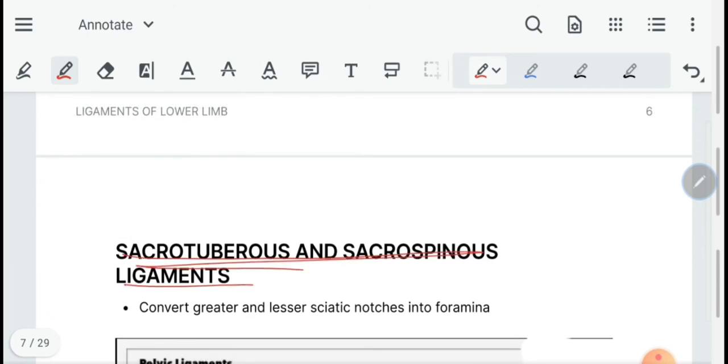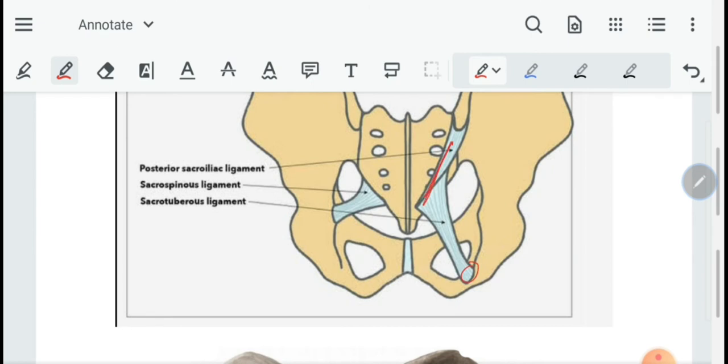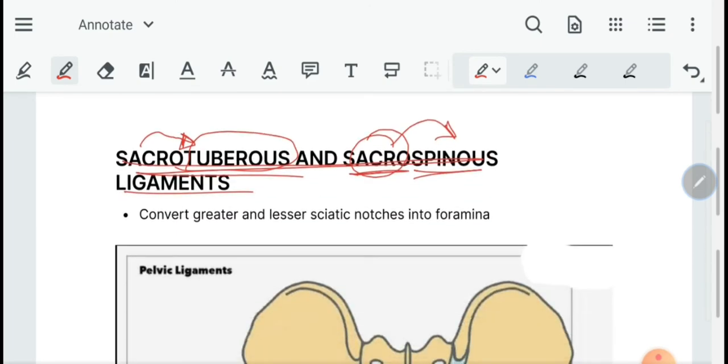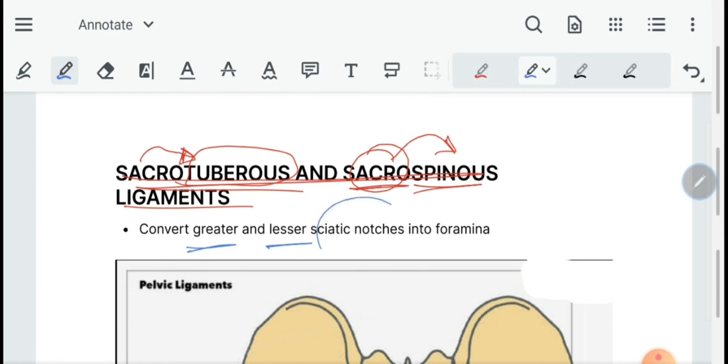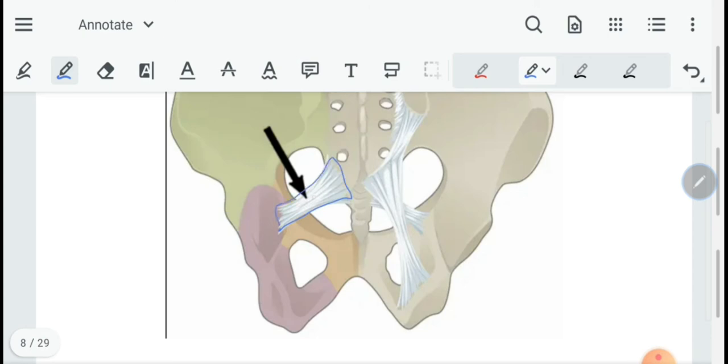Then we have the sacrotuberous and sacrospinous ligaments. As the names suggest, the sacrotuberous runs from the sacrum to the ischial tuberosity, and the sacrospinous runs from the sacrum to the ischial spine. The purpose of these ligaments is to convert the greater and lesser sciatic notches into foramina.